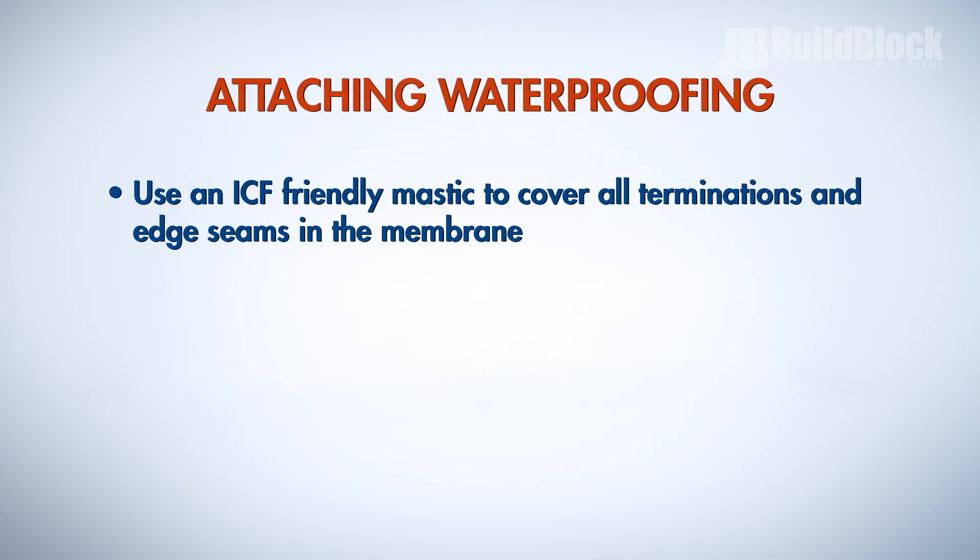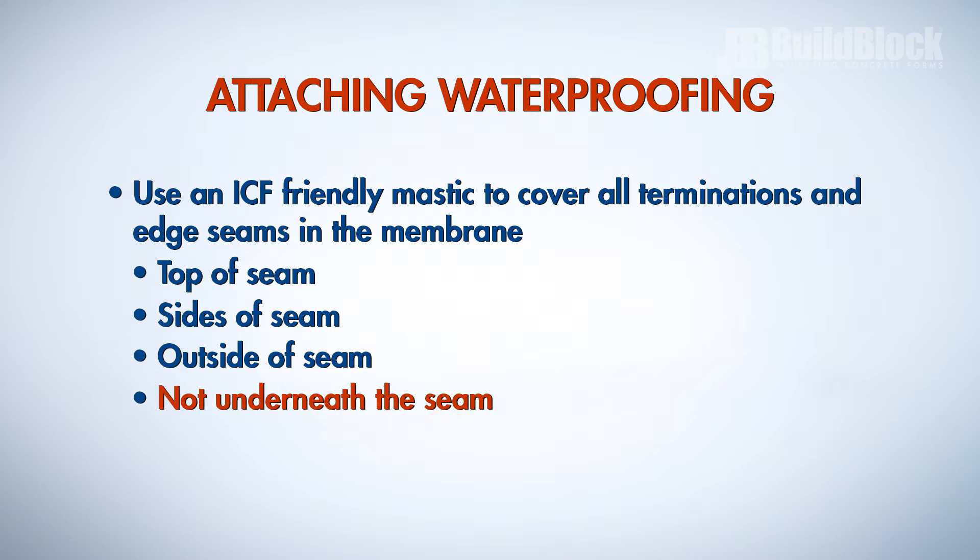Use an ICF-friendly mastic to cover all terminations and edge seams in the membrane. Do this on the top, sides, and outside of all seams, but not underneath the seam.